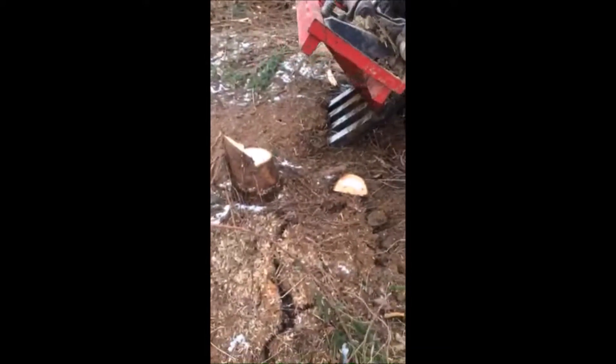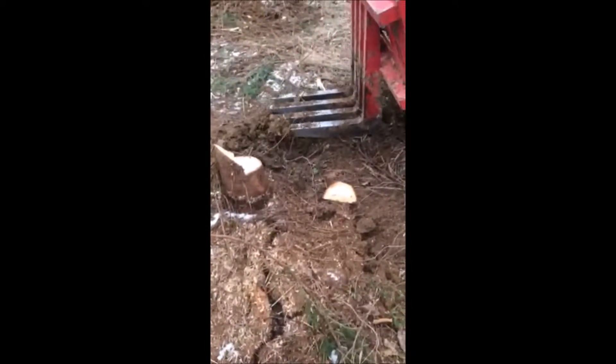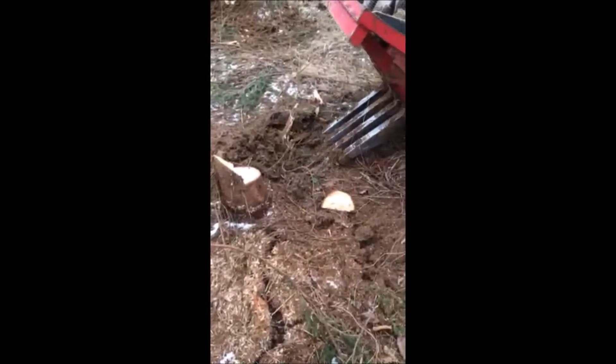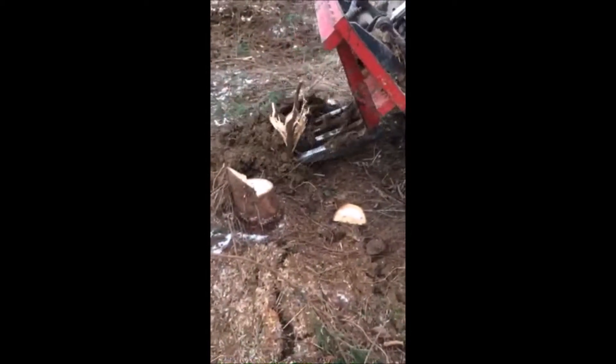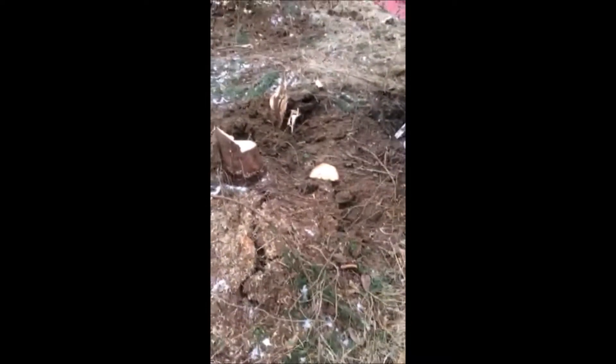These stumps will be recycled. We'll let them rot down and we'll save the dirt and recycle the dirt back into the field, as well as the stump when it's completely rotted away.